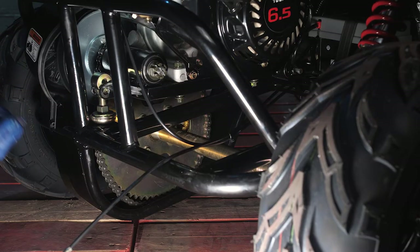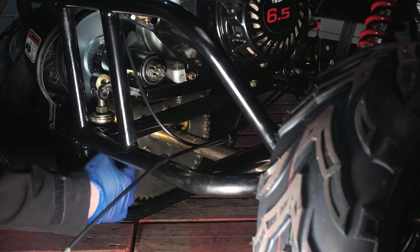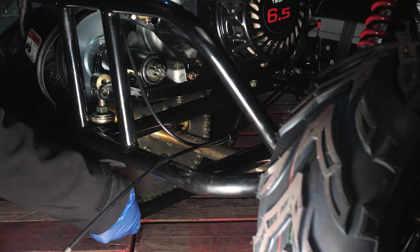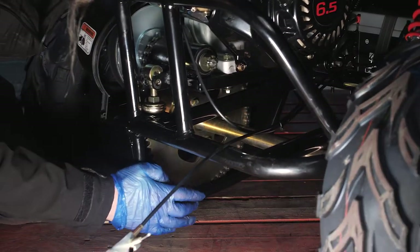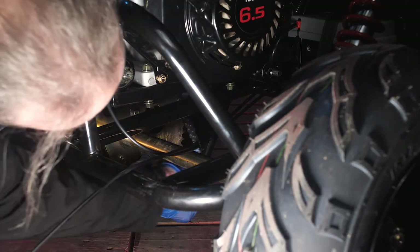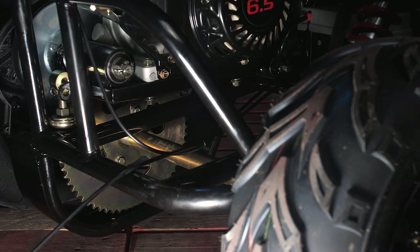Now we've removed the bolt from here and the bolt on the side of the drive belt cover, we can push the engine downwards which allows us to have slack in the chain and just pop the chain off to the side of the sprocket. Roll the buggy forward and then backwards which allows the chain to jump off the sprocket and push it to the side. We can now lift the buggy up and slide the carburetor off the vehicle.